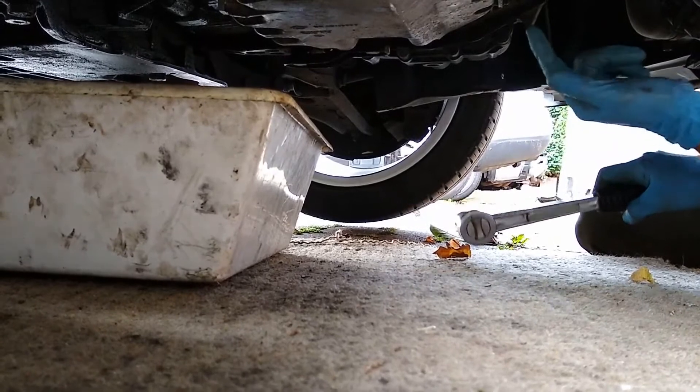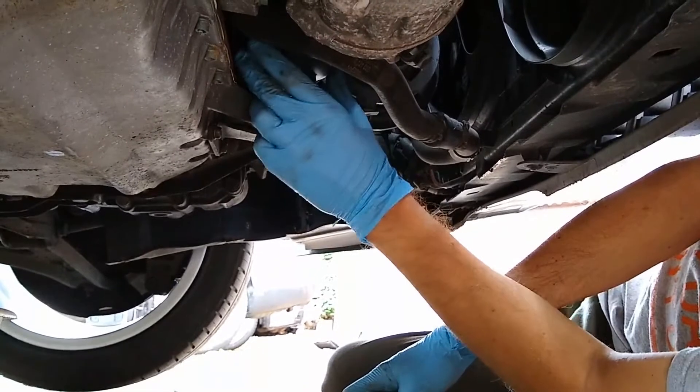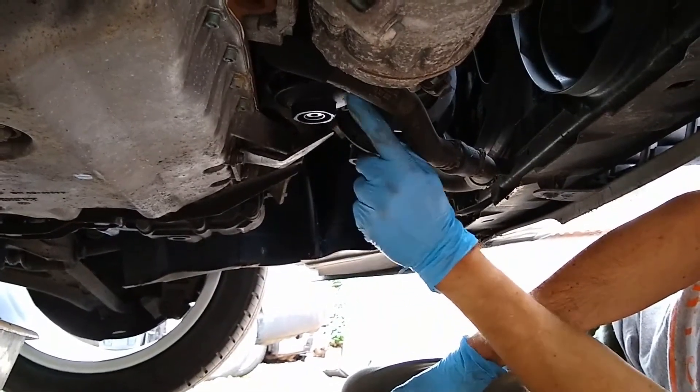The next stage, once we've done that, will be to undo the oil filter and undo the housing, and we can then change the filter insert — I'll show you that once I've done.